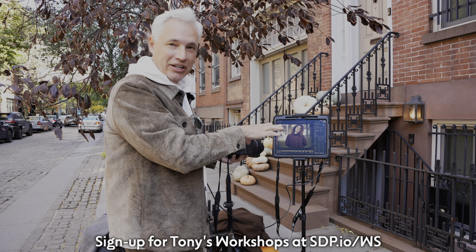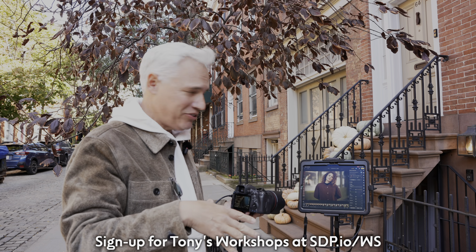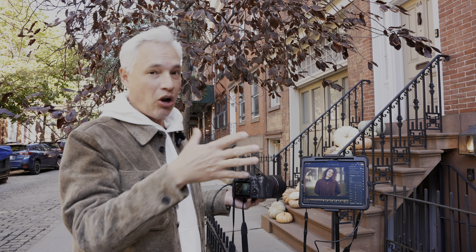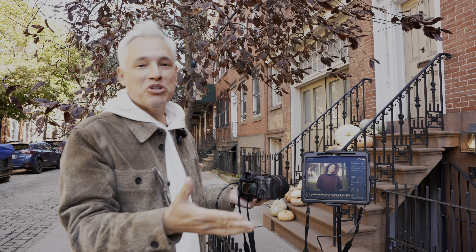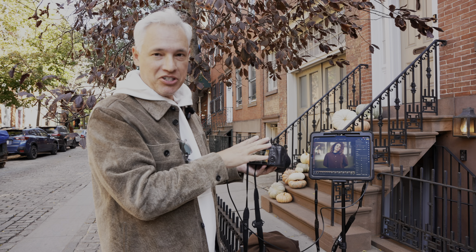I also like to mount the iPad to a tripod. I do this in workshops — it makes it a little easier for me to see and I don't have to move it around. If I'm teaching people, or if there's an art director or a parent who just wants to double-check the pictures, this makes it really convenient. It doesn't interfere with the operation of the camera at all.